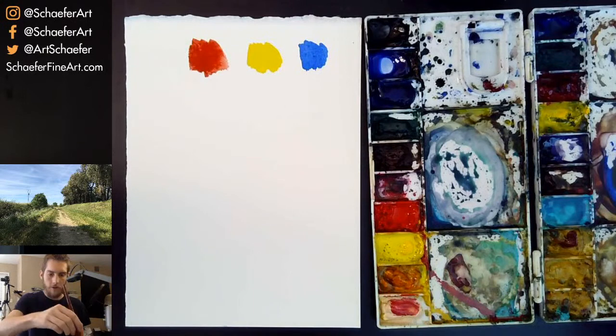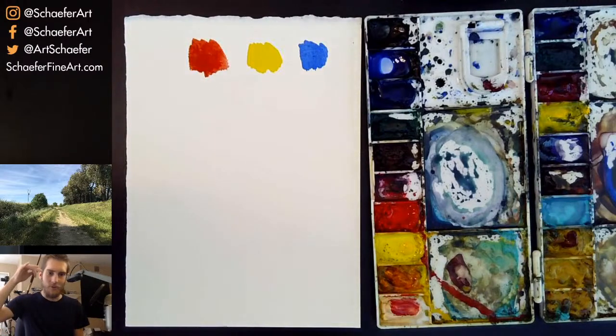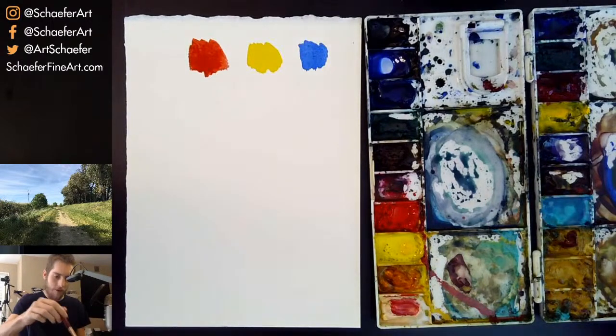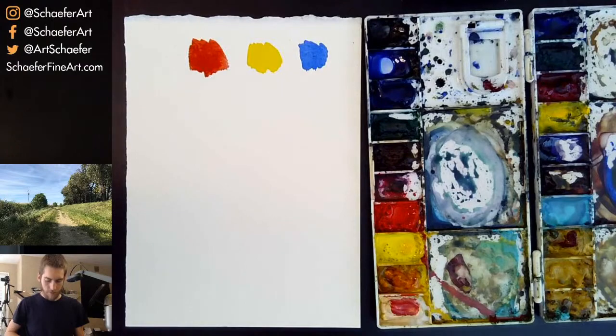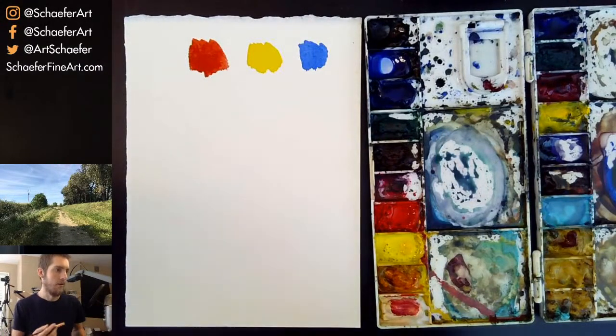When I started painting about nine to ten years ago, I used red, yellow, and blue — and white when I used acrylics and oil painting. I used red, yellow, blue, and white for like the first five years of my painting journey. Sometimes I'd add a brown, but for the most part I used just those colors for five years — that's how I really started understanding color mixing and color harmony.